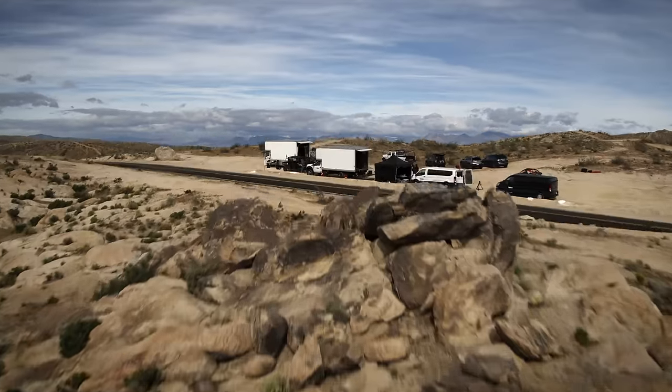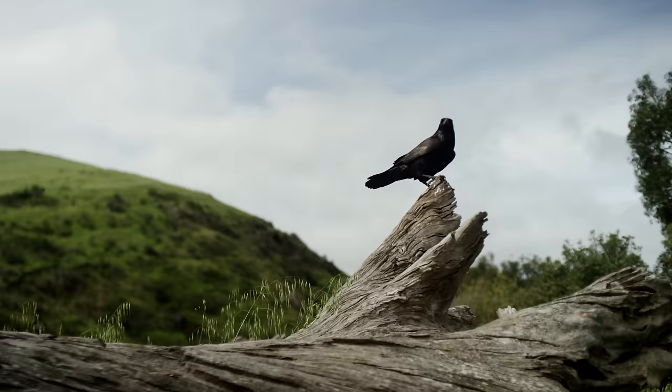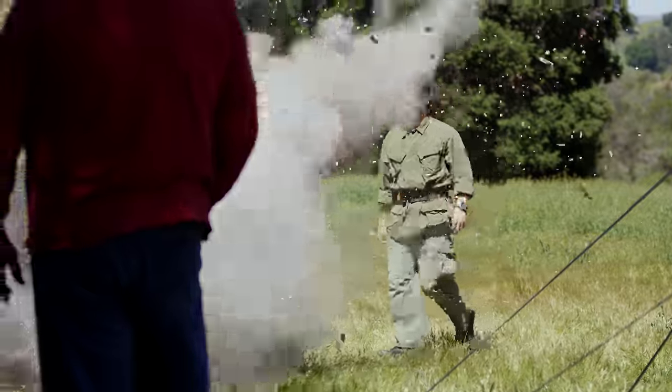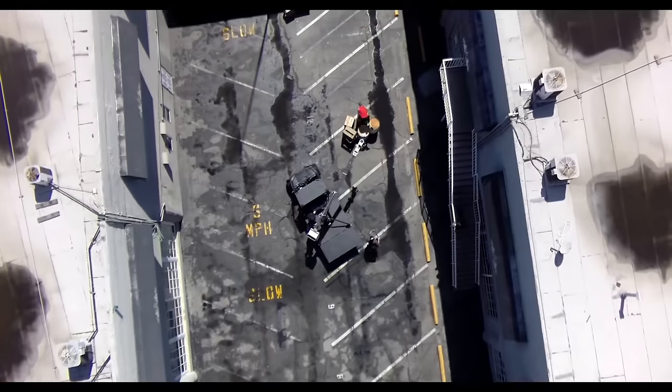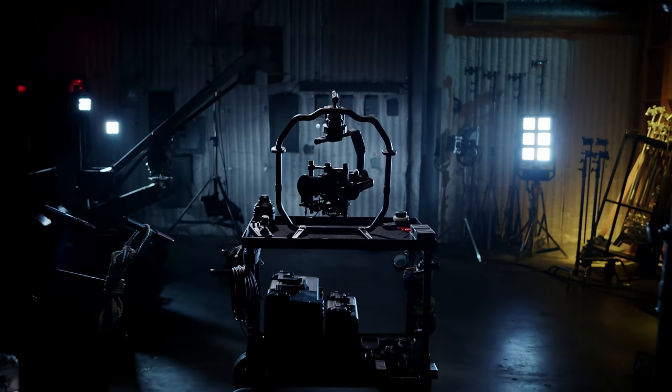On a film set, every second counts. From large-scale studio shoots to tightly focused documentaries, efficiency is key. The original Ronin made great strides in helping make a shoot run smoothly, but we felt we could do even better. And we have with the Ronin II.